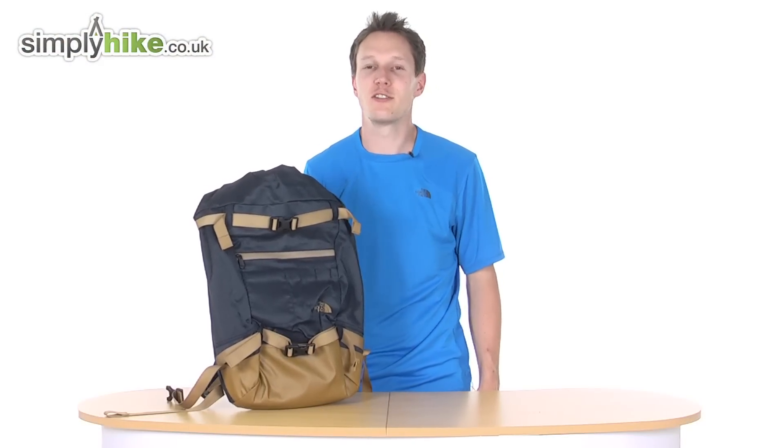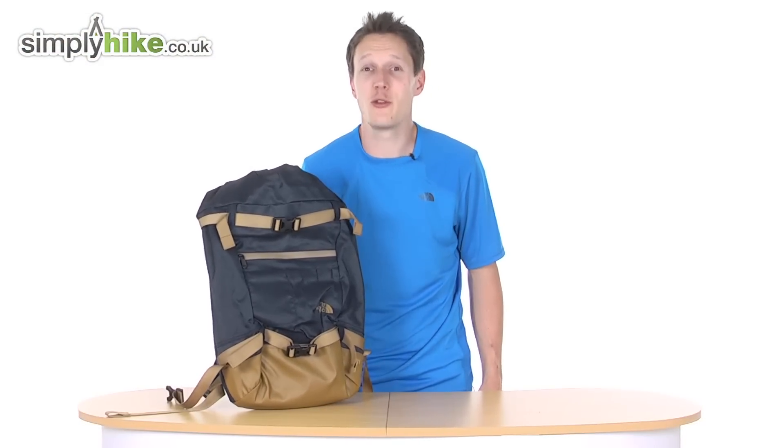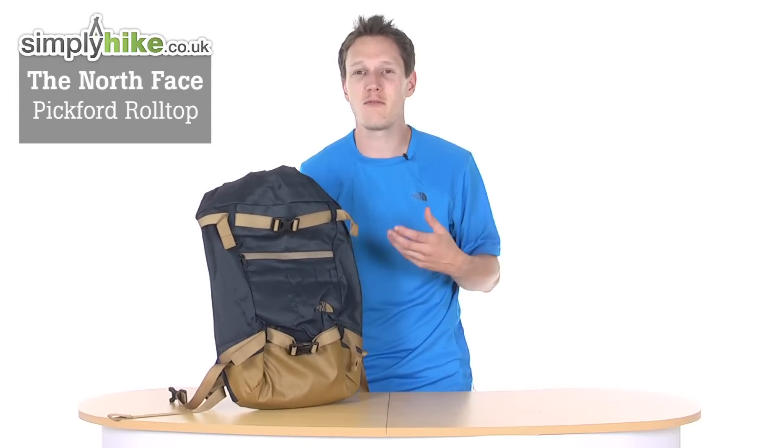Hi there, welcome to simplyhike.co.uk. Today I'm going to be talking to you about the North Face Pickford Roll Top Rucksack.